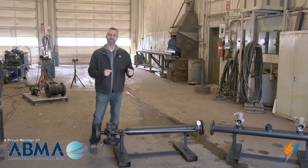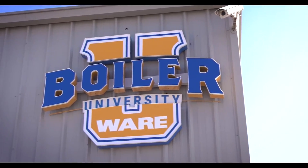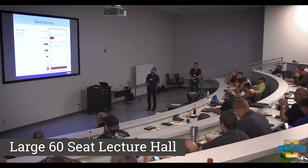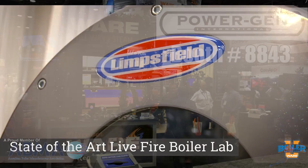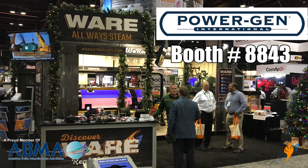If you'd like to know more about steam and how a system works as Stephen was talking about, check out our Boiler University. Sign up and get access to new classes in 2018 — we built a 12,000 square foot facility. Also, we're going to be at PowerGen December 4th, 5th, and 6th, so make sure you come by and check out the booth, as well as grab a t-shirt that we always have every year — not going to tell you what it is, you have to come to get it.